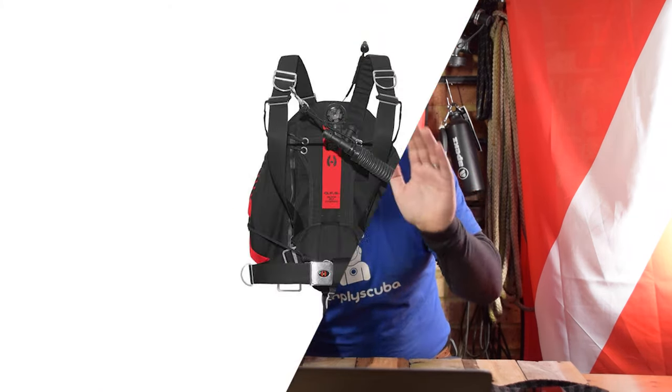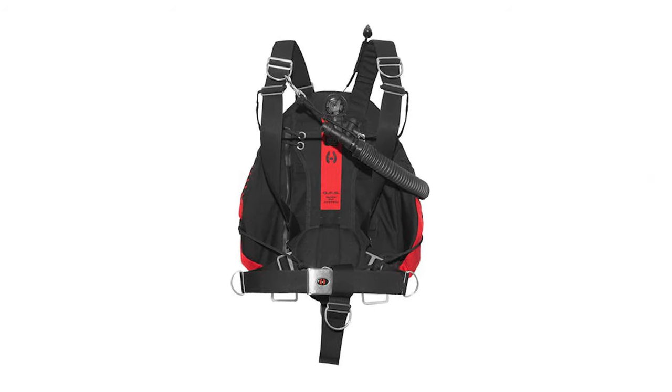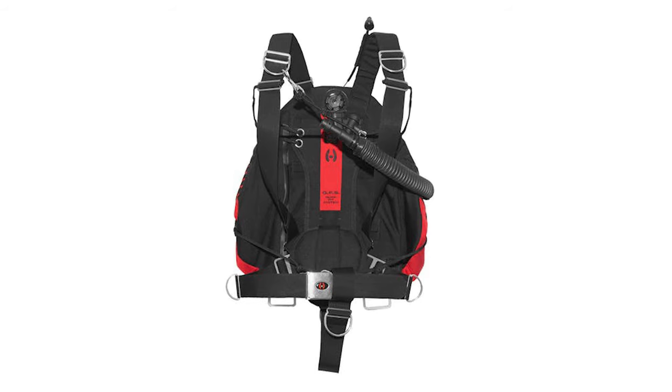So if you're on the fence and just want to know a little bit more about the Hollis Katana, let's take a closer look. The first thing is this is a sidemount-specific BCD. You can't strap a single tank to it, you can't strap twins to it — technically you could, but they'd be sidemounted cylinders. This does sidemount really, really well, but everything else is not what it's made for. It's specialized for sidemount.